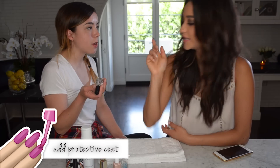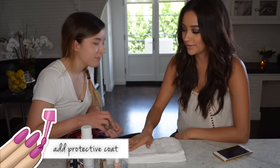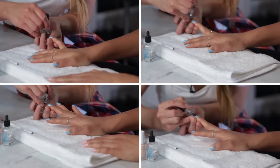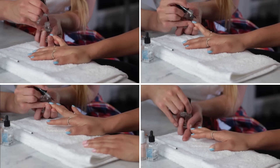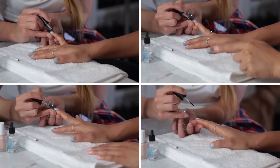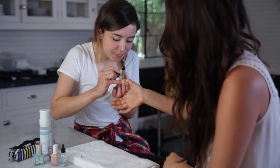Last step — let's put on a top coat. You always tell me that. Sometimes I try to leave without the top coat. It adds shine, it hardens the nail polish a little bit, and just makes it last a lot longer, which is the end goal. This is really, really pretty.